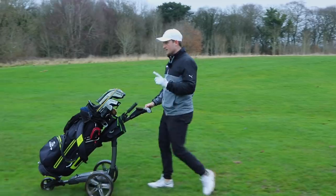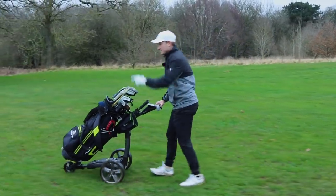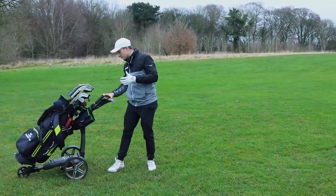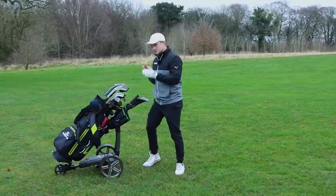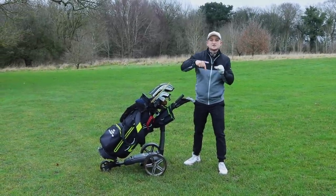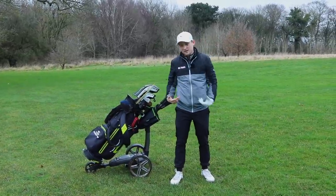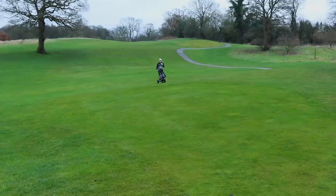On speed: there's nothing worse than a trolley that's too slow, or the next thing you're running after it. This one is really nice — you've got settings one all the way up to nine, and it doesn't just click from one to two to three. There are three or four little increments in between, so you can be at two-and-a-half, three-and-a-half, four-and-a-half. You can really adjust it to match the speed at which you walk, which is really nice.